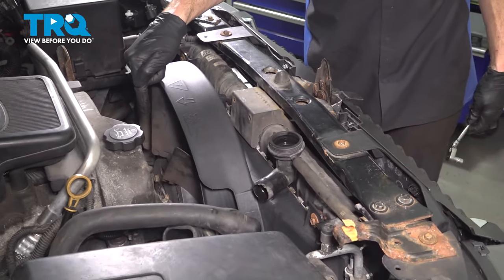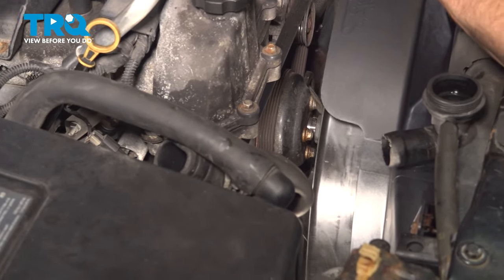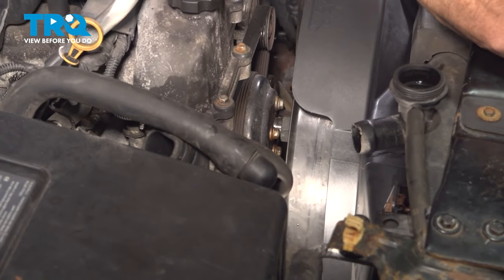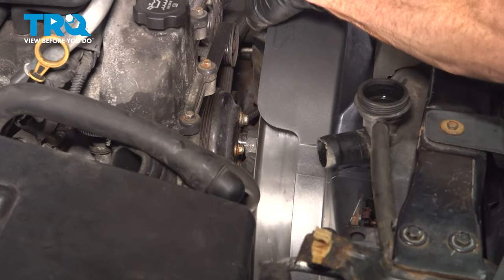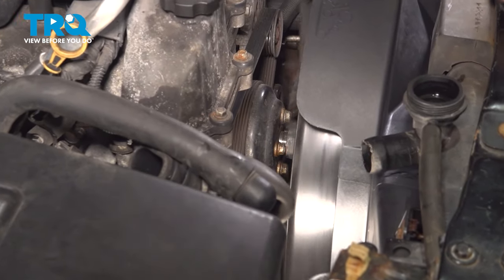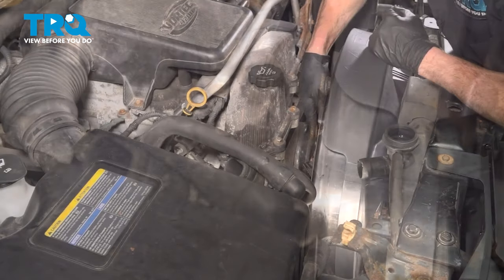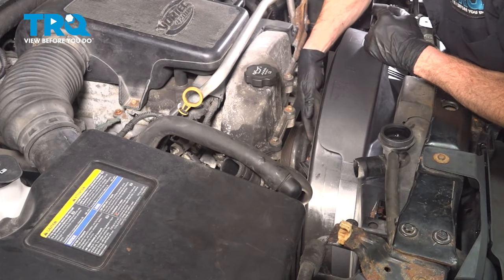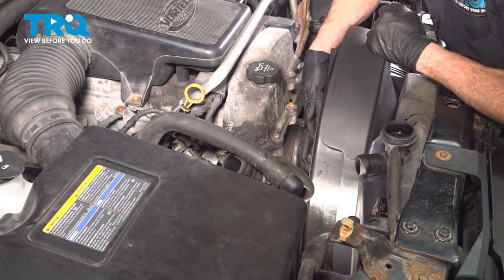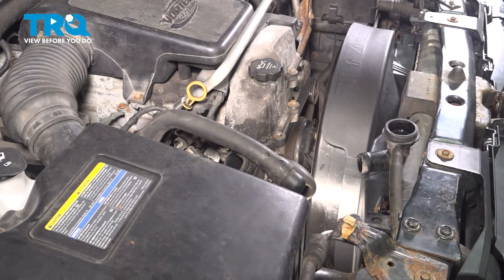Let's reattach our fan to the water pump. Line this up with the water pump and start turning this clockwise. You always need to make sure you start this on by hand so you're sure you're not cross-threading it — you will cause damage to either the fan clutch or possibly the water pump. I have this bottomed out by hand, so now I'm going to give it a couple loving bonks with the air hammer. We don't want to over-tighten it — we just want to make sure it won't break free while we're driving down the road.